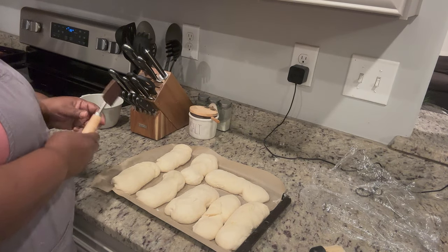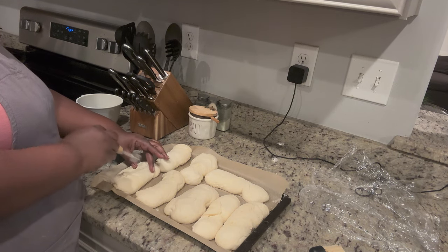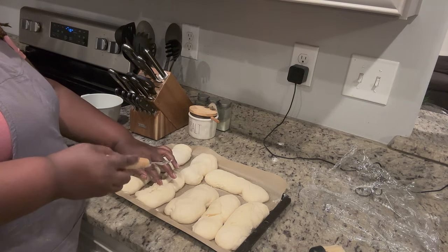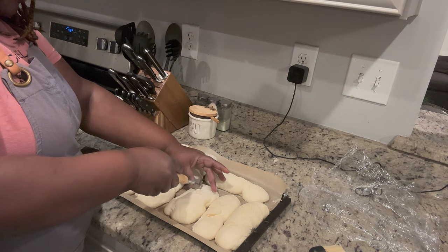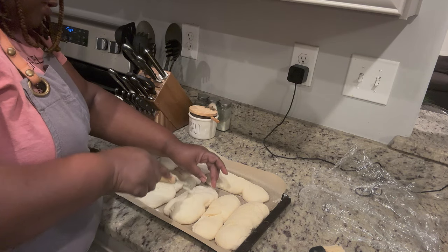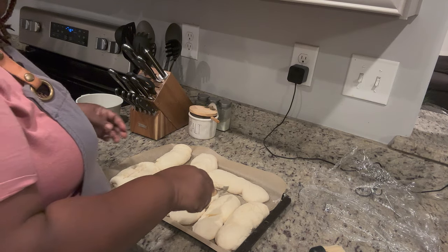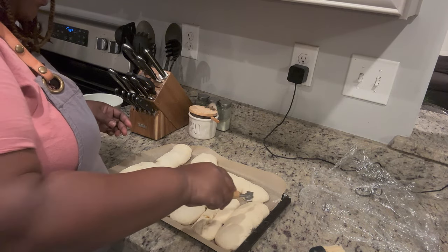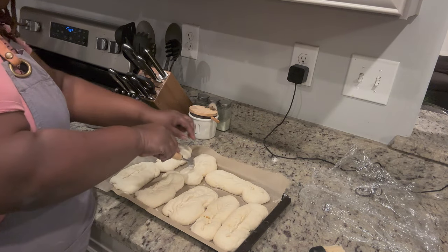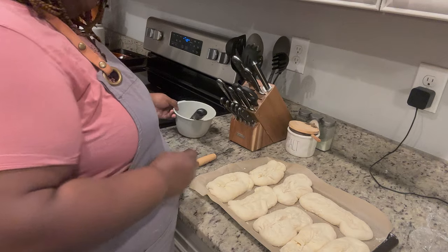Now the final step, which is completely optional, is to make slashes in them - kind of like what you do for sourdough. It'll help the air to expand and not be bubbly in one place. I'm just using a lame, which is what you would normally use. It's been a while since I've used this because I make sourdough sandwich bread mostly now. I'm just making a slash down the middle. This lame is not as sharp as it needs to be. Let's put them in the oven.